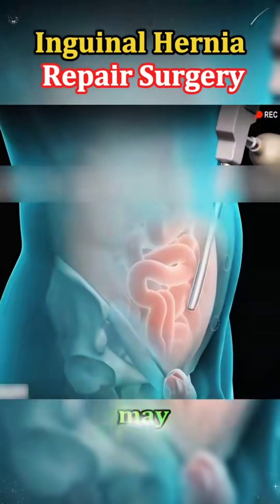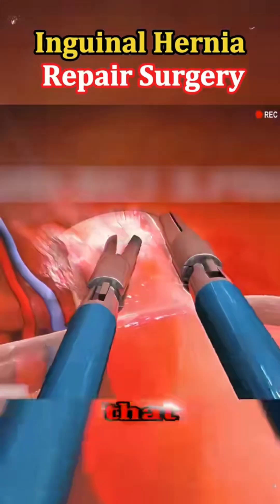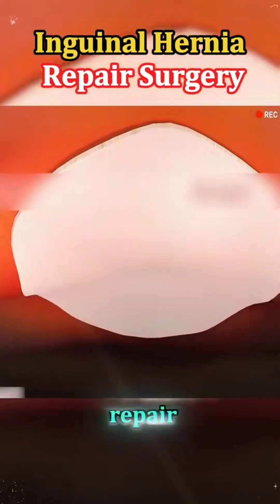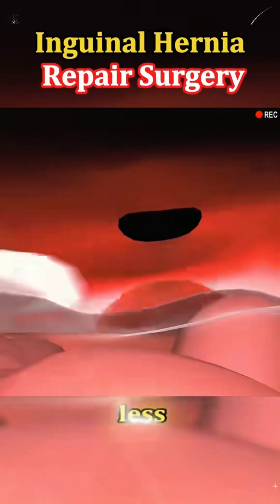In many cases, the surgeon may choose a minimally invasive approach using laparoscopy. That involves a few tiny incisions, a small camera, and specialized instruments to perform the repair from the inside. This method often leads to quicker recovery and less discomfort afterward.